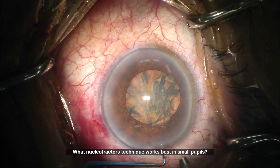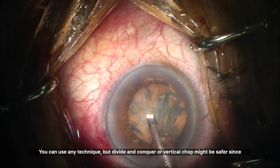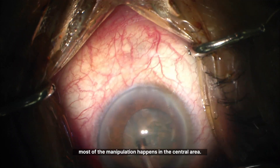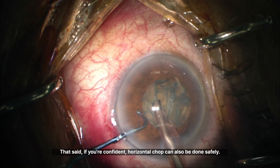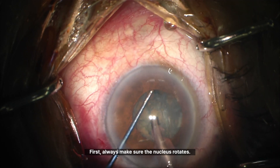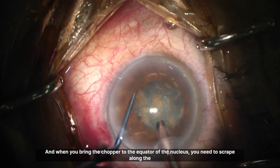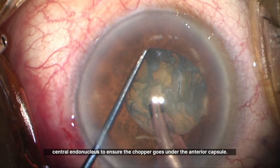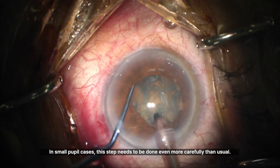What nucleofractus technique works best in small pupils? You can use any technique, but divide and conquer or vertical chop might be safer since most of the manipulation happens in the central area. That said, if you're confident, horizontal chop can also be done safely. First, always make sure the nucleus rotates. When you bring the chopper to the equator of the nucleus, you need to scrape along the central endonucleus to ensure the chopper goes under the anterior capsule. In small pupil cases, this step needs to be done even more carefully than usual.